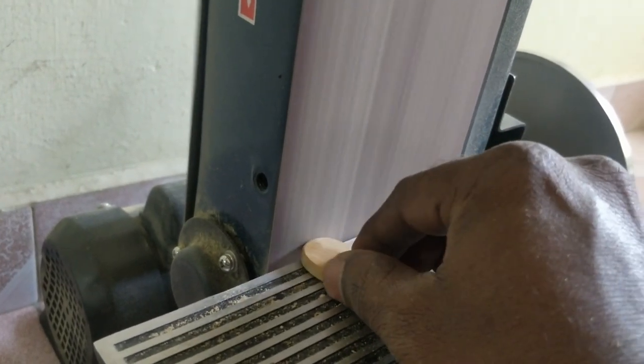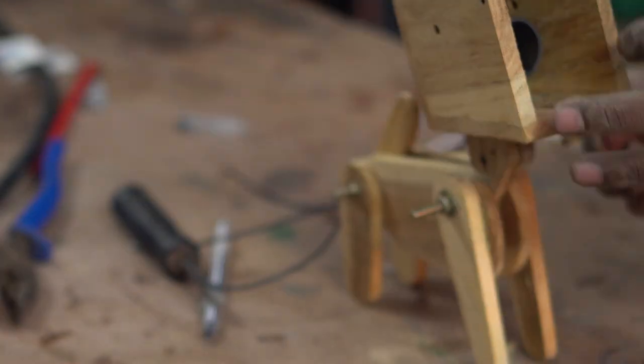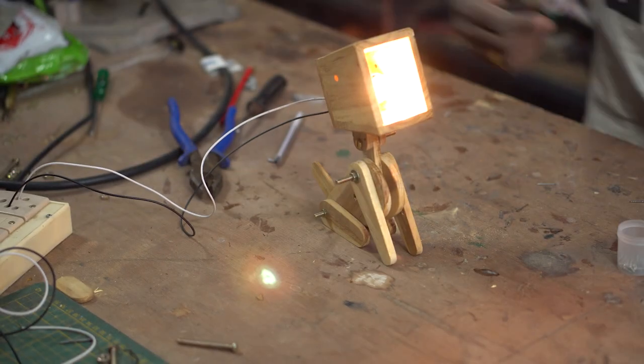Once it was done, I took all of the pieces to the bench sander and beveled out the edges of all the parts. Putting all of the pieces together is a real fun. While everything was going on as per plan, disaster strikes.